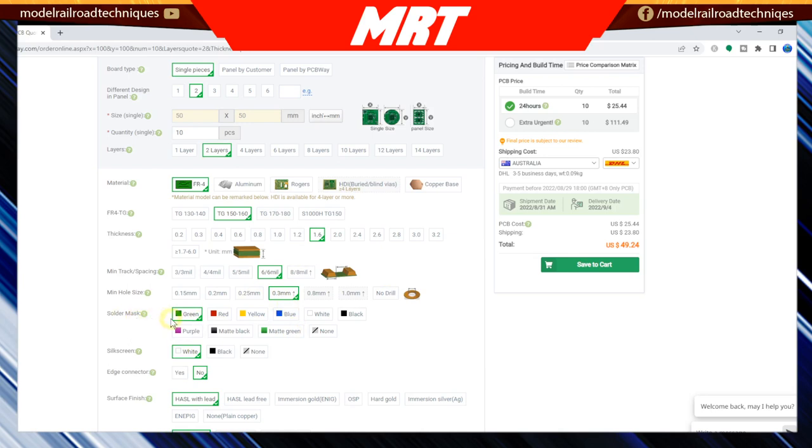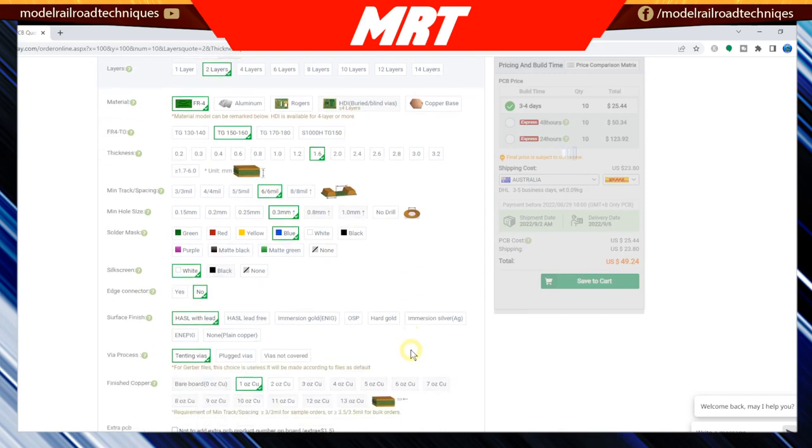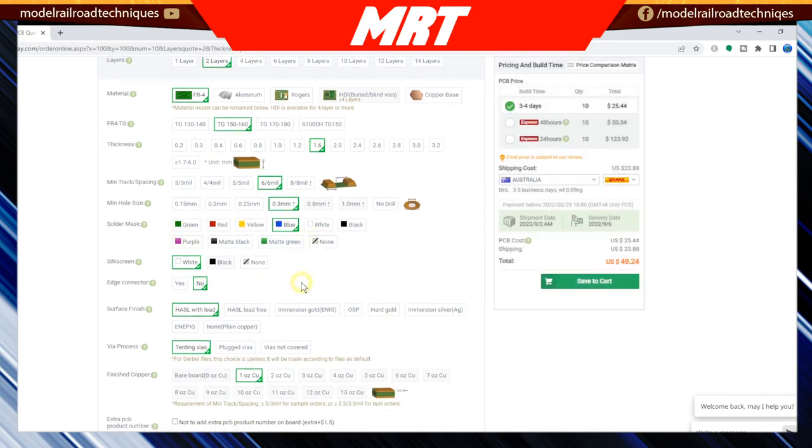This is where you can have a little bit of fun. The one I've got here is a blue one — I'll show you how I did that. There are all different colors you can choose. The silk screen is the color of the writing on the board. This particular one that I've uploaded from Dr. Jeff Bunza has a silk screen showing where all the components go and any orientation needed for polarity. I don't touch the surface finish — I just leave that as is.